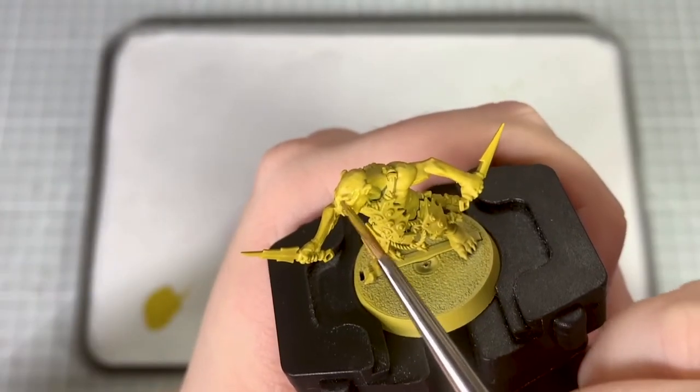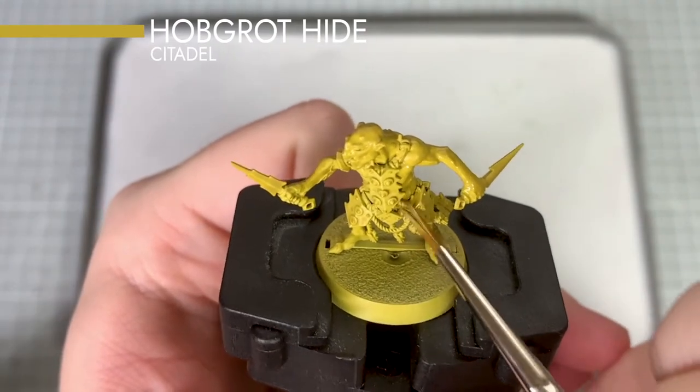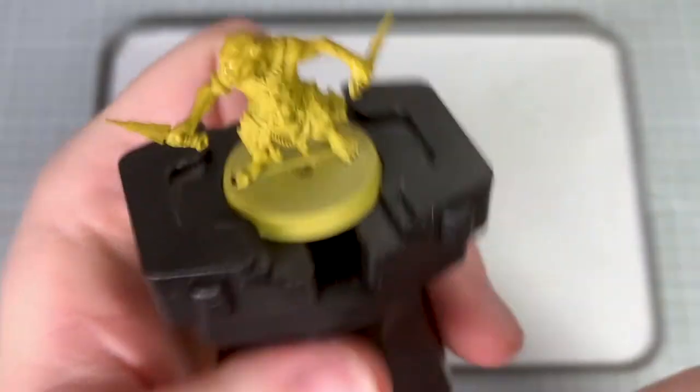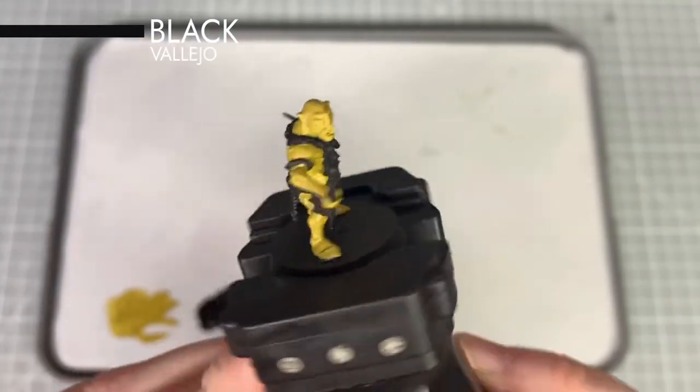To start, I've airbrushed the main skin colour on the model using Hobgrot Hide. If you need to neaten up later it's always best to apply another coat by brush to provide an even finish. After the skin base coat is dry I'm now going to block out all of the other details on the model with black.